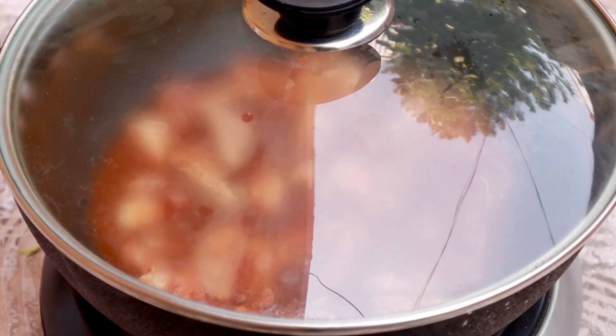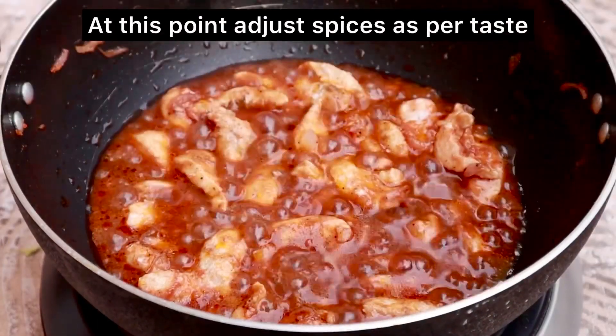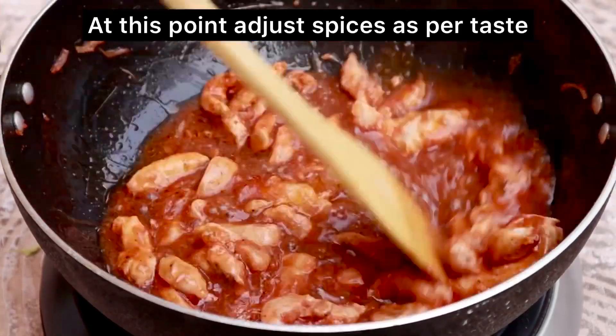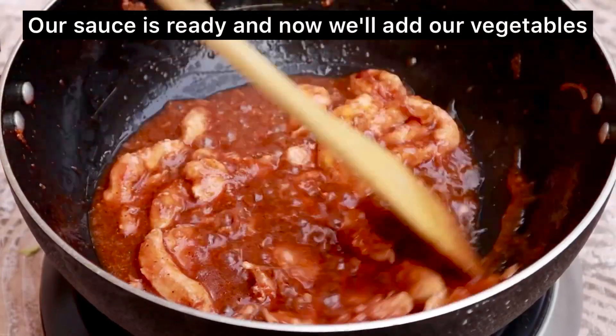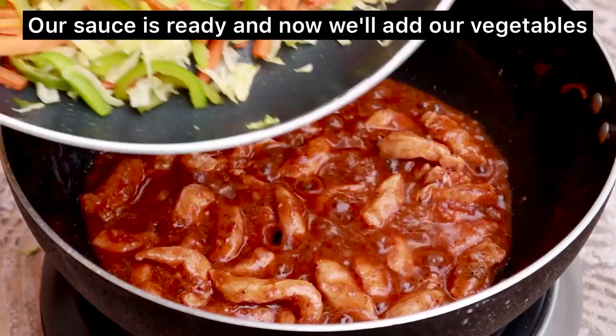We will cover our spaghetti sauce and let it cook for 2-3 minutes. I will adjust my spices again. Once we add the spaghetti or vegetables, we will adjust the spices at that point. Make sure you adjust your spices before that step.